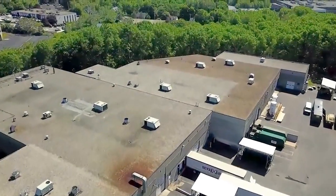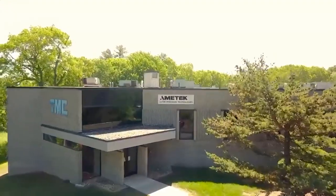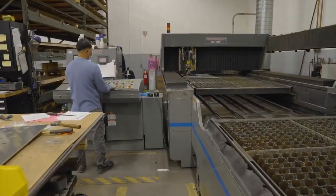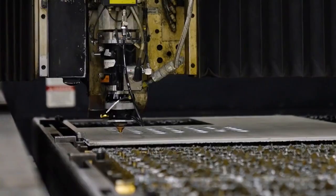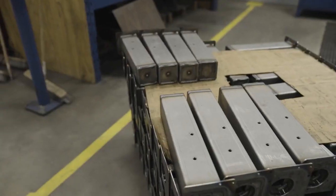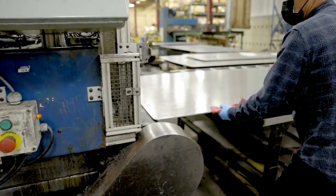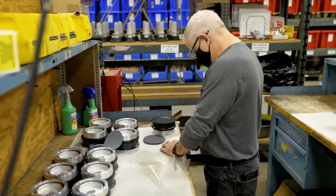TMC's CleanTop optical table legs and support systems are made in Peabody, Massachusetts, which serves as the company's worldwide headquarters and manufacturing facility. All manufacturing occurs in a highly vertically integrated facility, where sheets of steel and stainless steel are brought in and fabricated into structures on site. By conducting the manufacturing process in this location, TMC combines its manufacturing capabilities with its engineering and R&D teams, all housed within the same building.